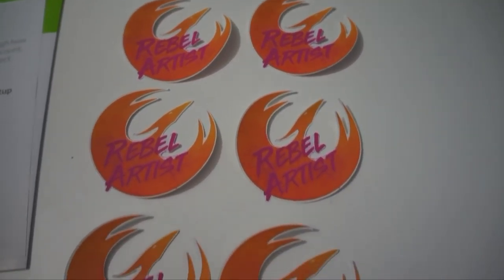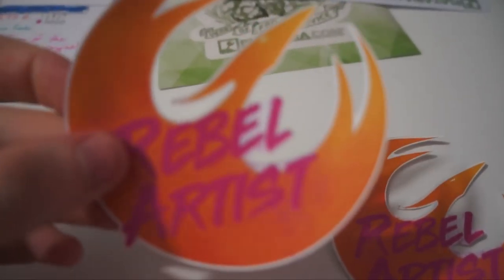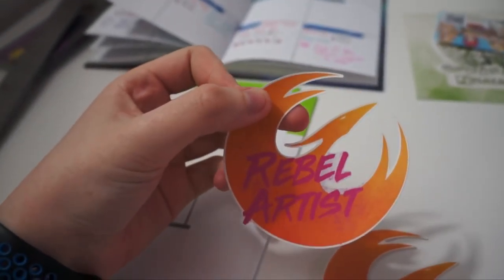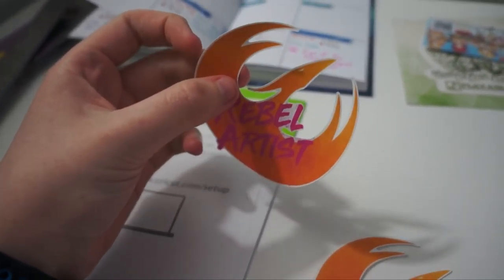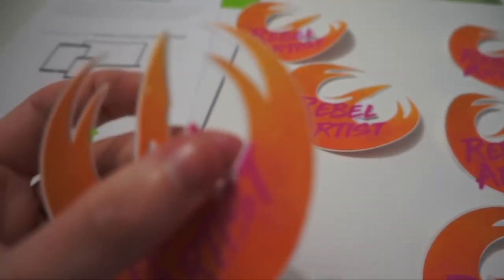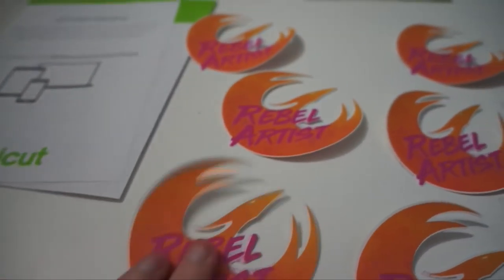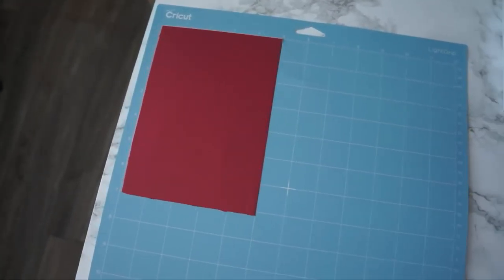There's the first test project done. For a first try it actually went amazingly easy. I had the rebel artist design already made so I figured I'd try and make some stickers, and they turned out pretty great. I just didn't quite line up one side too well - you can definitely see it in some of the lower ones where some of the edges are a bit cut off. But it is going to be a very fun weekend.